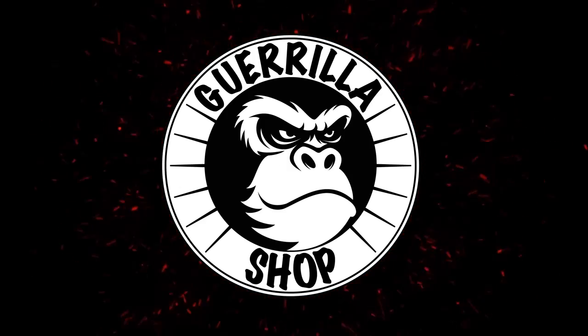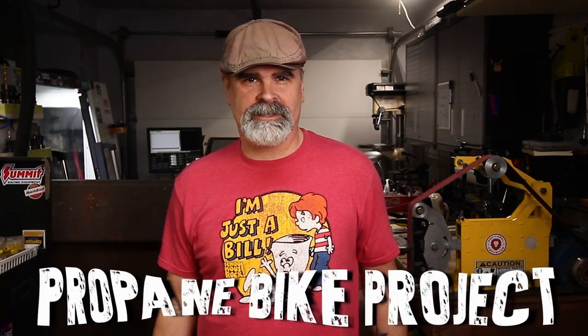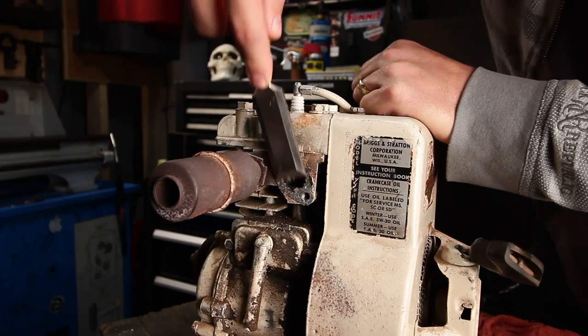Welcome to Gorilla Shop. In this video, I'm going to show you how I made a simple propane carburetor. This is the second video in a series I'm calling the Propane Bike Project. This series will take us from reviving an old Briggs and Stratton engine to building a bike powered by propane. You might want to go check out the first video.